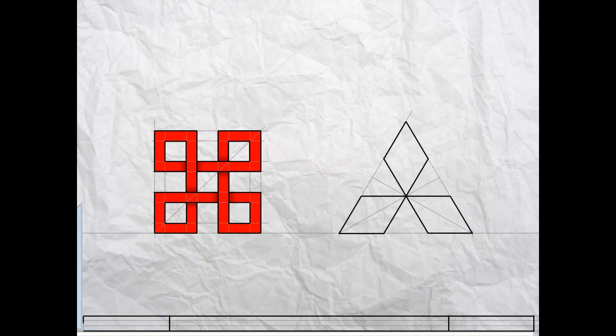Now we're ready to write in the title block. The first thing to write is today's date, then the title of the drawing — in this case it's 'Drawing Instruments', exercise number two — and the last box is for your name.